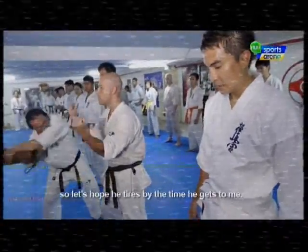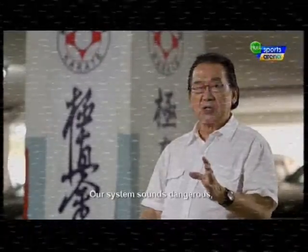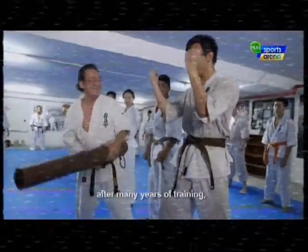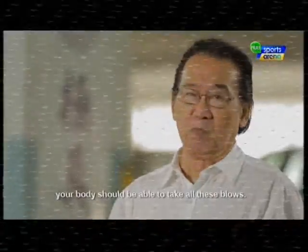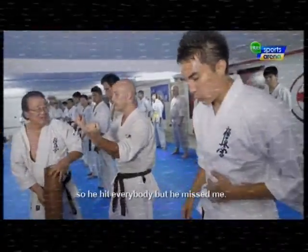I'm the last one, so let's hope he's tired by the time he gets to me. Our system sounds dangerous, but actually when you train, after many years of training, your body should be able to take all these blows. So I was in the first line — he hit everybody, but he missed me.